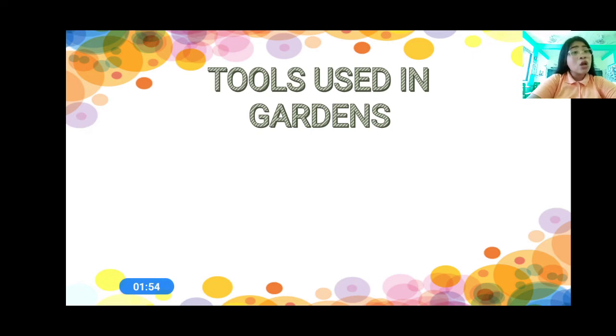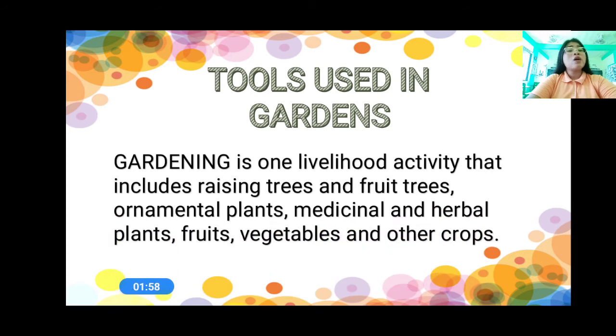Let us talk about the tools used in gardens or in gardening. First, of course, we have to know what is gardening. When we say gardening, gardening is one livelihood activity that includes raising trees and fruit trees, ornamental plants, medicinal and herbal plants, fruits, vegetables, and other crops. That is gardening.